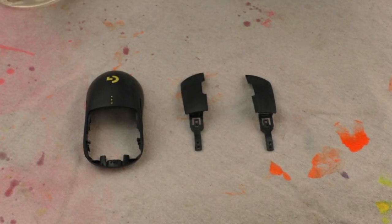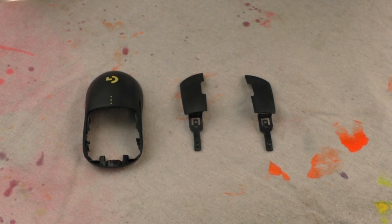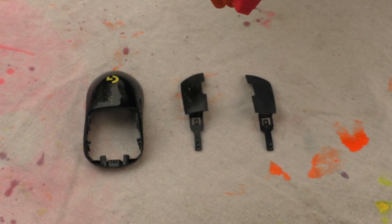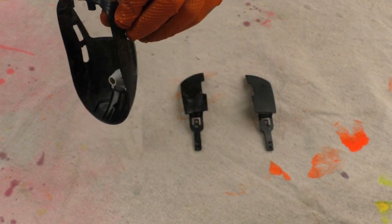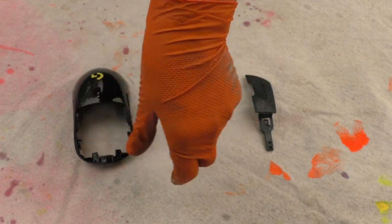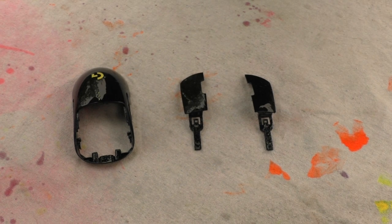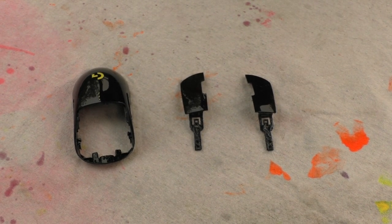The next thing you want to do before you paint is clean everything off. You can use soapy water, and I like to put gloves on because you don't want to get grease on it from your hands. Just soak everything you're about to paint — I like to let it sit for 30 seconds to a minute and then wipe it off.